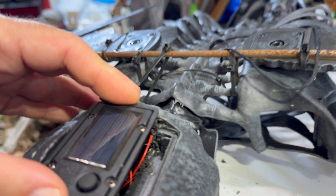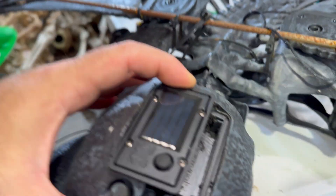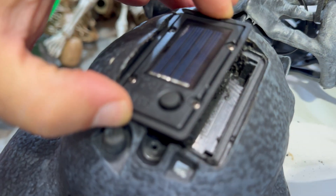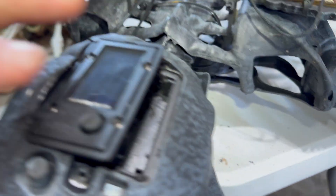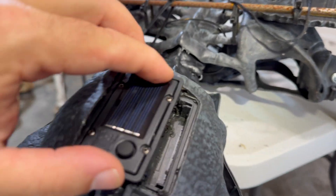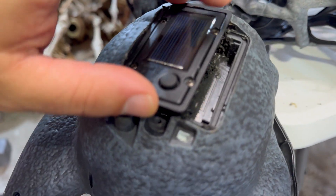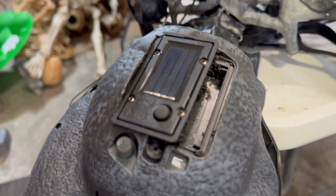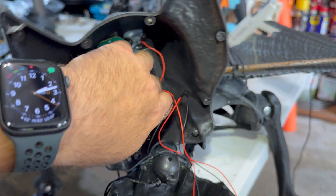Then all you have to do is use hot glue to glue it in place, and I actually used a little bit of silicone to fill in that small gap. It was just trial and error — I use a combination of hot glue and silicone caulking to fill that gap in there.